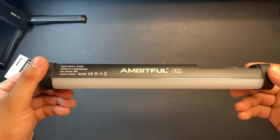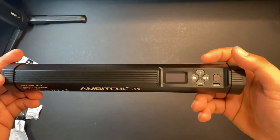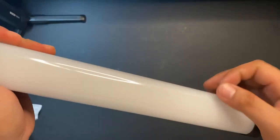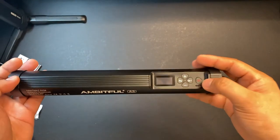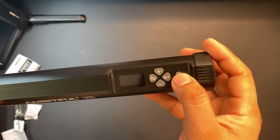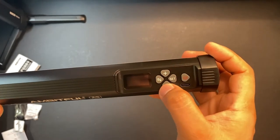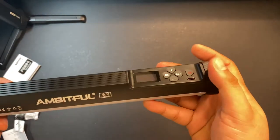The build quality feels solid and premium. The plastic body feels sturdy. It has a quarter-inch screw on both ends. This part looks thick, definitely capable of protecting and diffusing the lights. On this side, we have an on/off button with a USB Type-C port, a Set button, plus, select, and minus buttons, and an LED screen. Also, this part has magnets inside it for mounting.